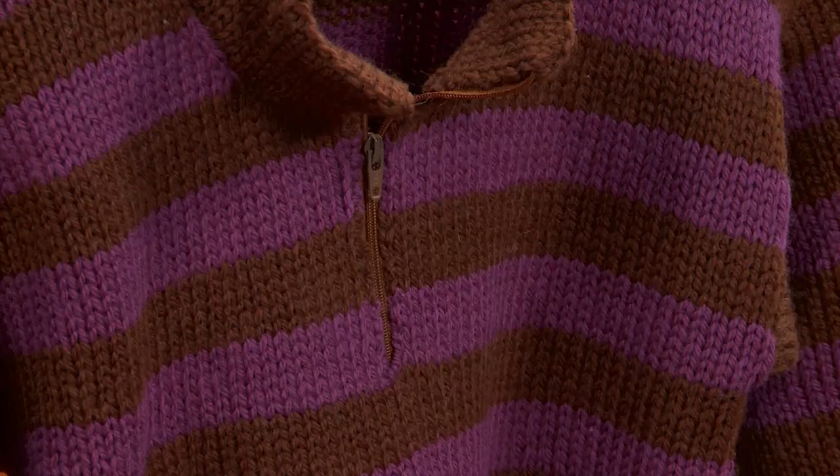You can also use zippers in your knitwear that just goes part way down, as on this little boy's jacket. And then there are purses and little tote bags and things like that to use zippers in too.